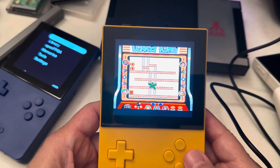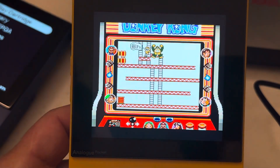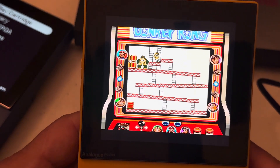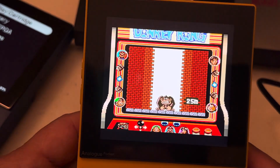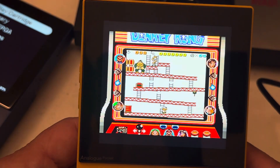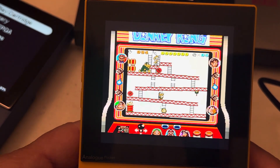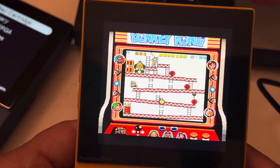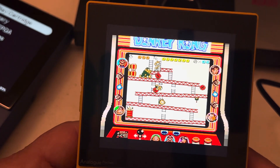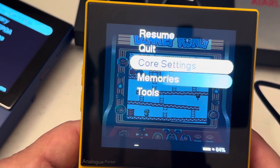Look how beautiful this is! I got this figured out and I'll share that with you guys. The file is not that big at all — it's pretty small. Now you have a bezel and everything is in color.